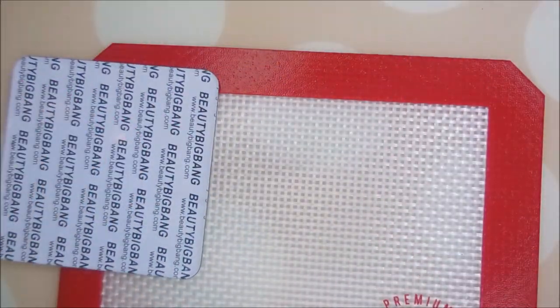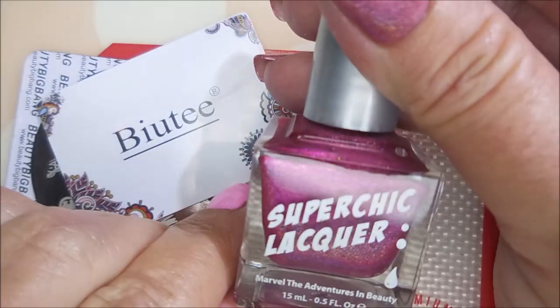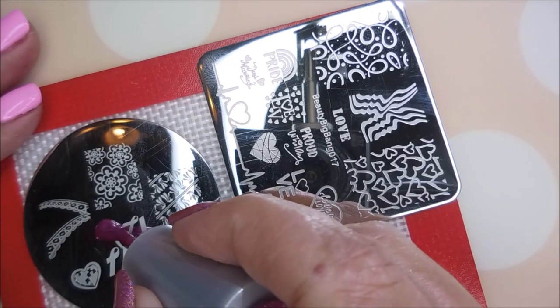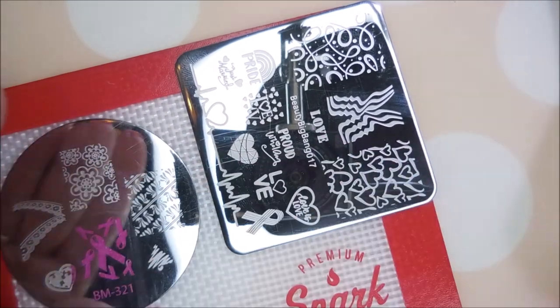I'm going to be using Beauty Big Bang 017 and Bundle Monster Maniology 321. My Beauty Scraper Super Chic Lacquer Swoon — it's pronounced Super Chick — and that's Swoon again. And I will be using that little AliExpress stamper.